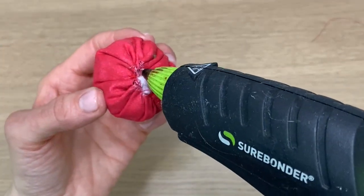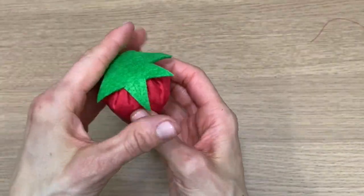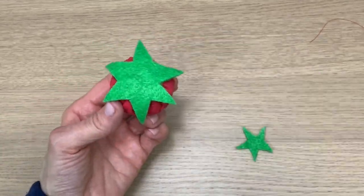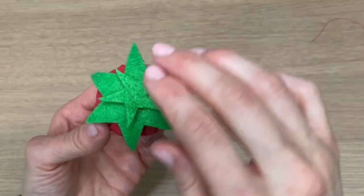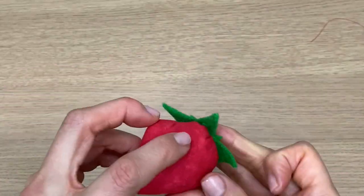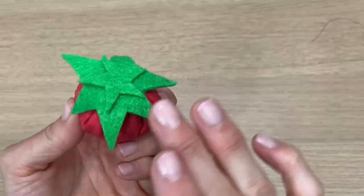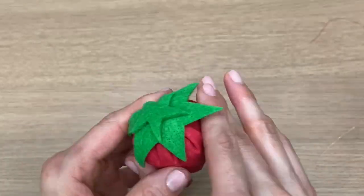Next I took my glue gun out and glued the top, which really seals in my stitches and the stuffing. I pressed the first topper on and then the second topper right on top. If the little extra leaves bug you because they stick out, you can tack them down with just a touch of glue — not too much.